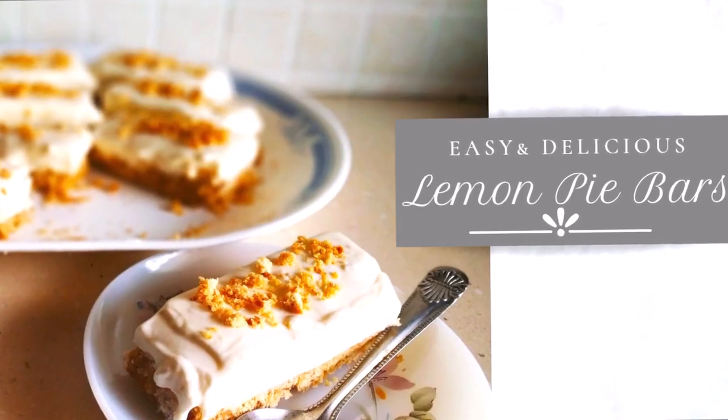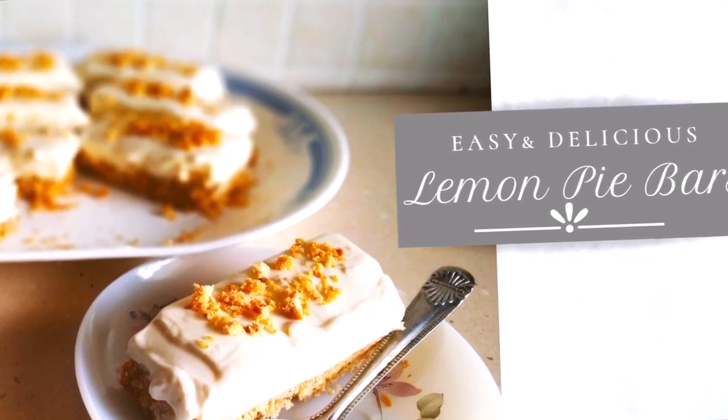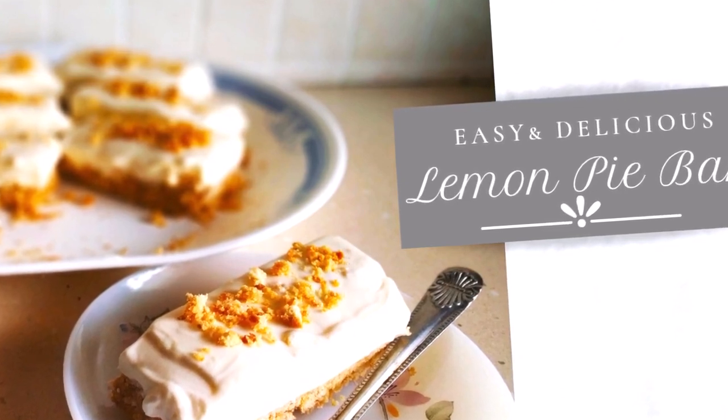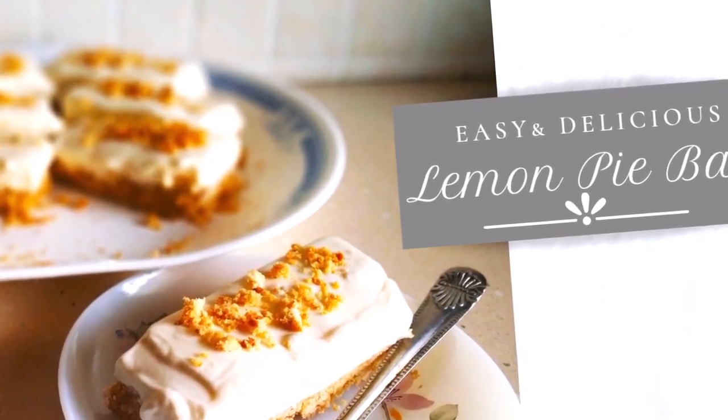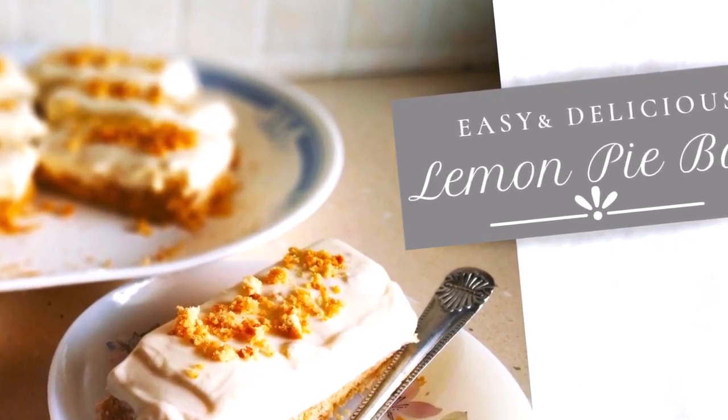If you want to keep it as a pie and not cut it up, you can do that too. Do try out this recipe and let me know in the comments how you like it. Leave the video a thumbs up — that way I'll know you liked it and want me to show you more desserts and recipes.